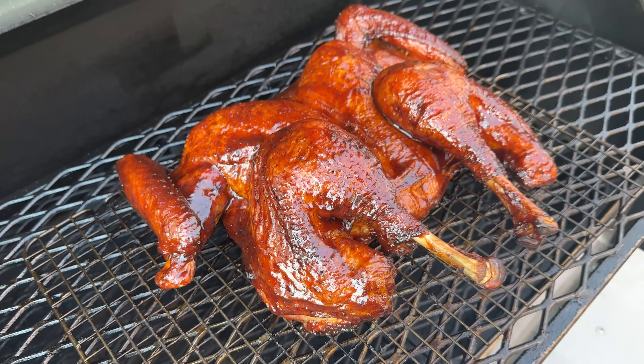Today we're doing turkey, but not just any turkey — we're doing barbecue turkey, and it's going to be delicious. What's up barbecue fans, welcome back to the patio. My name is Jake, you're watching Rum and Cook.